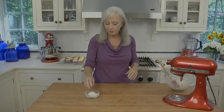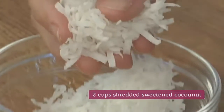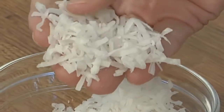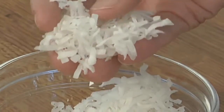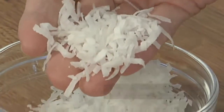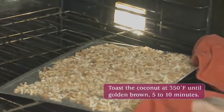One more thing before we pull this all together: we need to toast some coconut for the garnish. I like to use sweetened shredded coconut because of its long strands — it gives a really elegant look to the finished cupcake. You can also use flaked coconut, but be sure it's sweetened, because that's what gives you a nice toasty brown color.